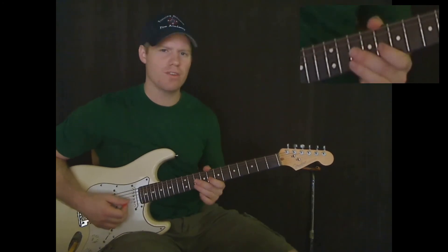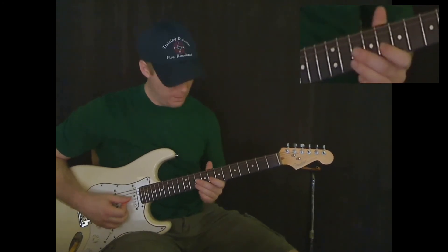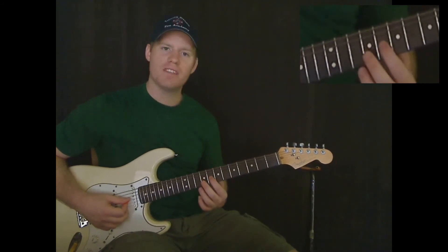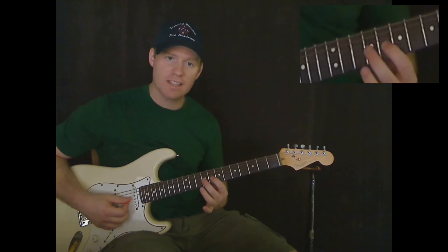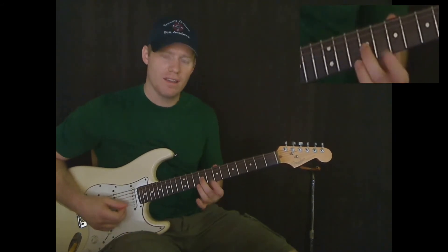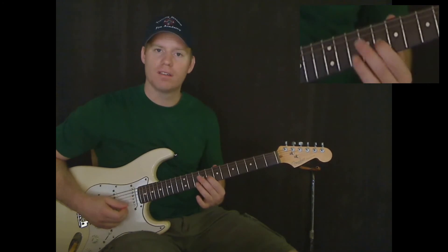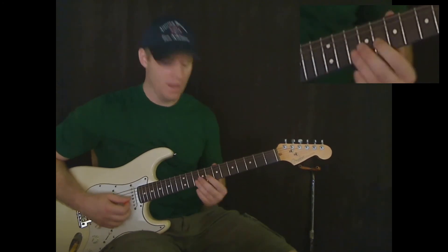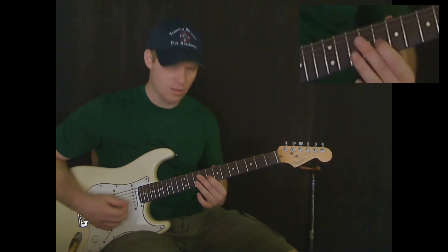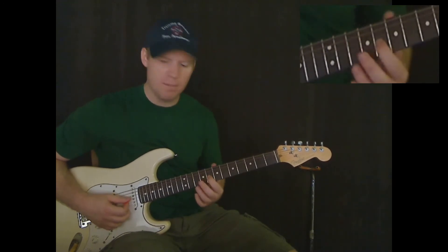That means push the string either up or pull it down a little bit. It really doesn't matter in this case — you can go either direction, whatever's most comfortable. But you're not going to bend it very far. You're not even going to bend this note enough to make it sound like the next fret. You just want to go a little bit, kind of in between the two notes. So just barely bend that note.